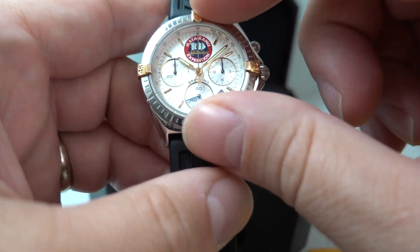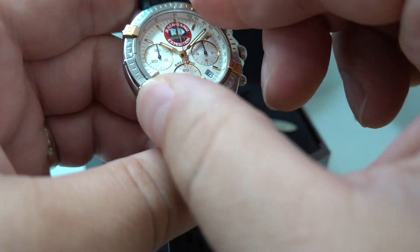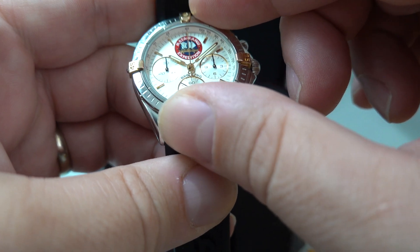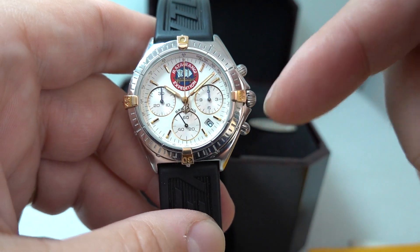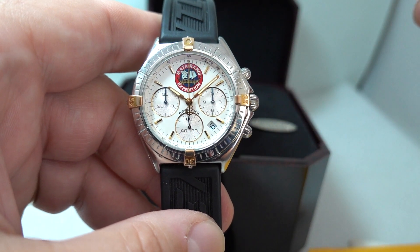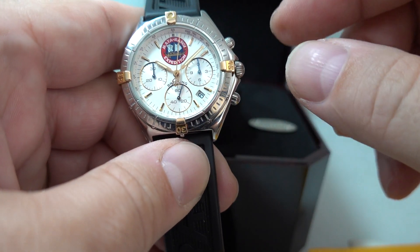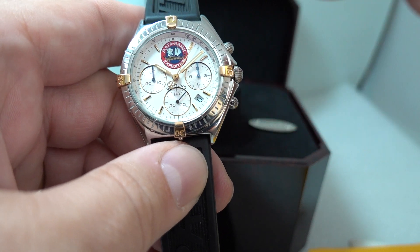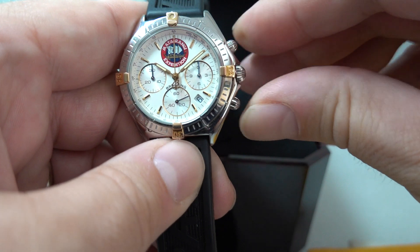Gold overriders on the rotating bezel — it only rotates one way. This is what's called a MechaChron, so inside is a quartz movement — that's what's ticking on the bottom dial — but the actual chronograph is all mechanical, working separately to the quartz movement. One of the easiest ways to tell is it flies back.